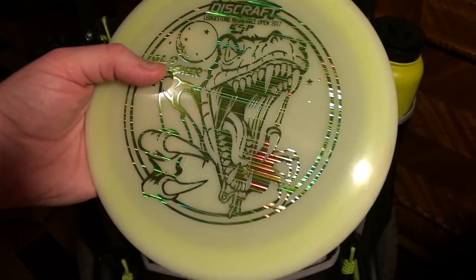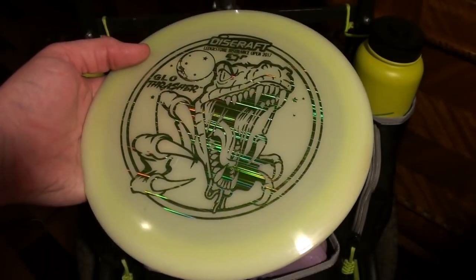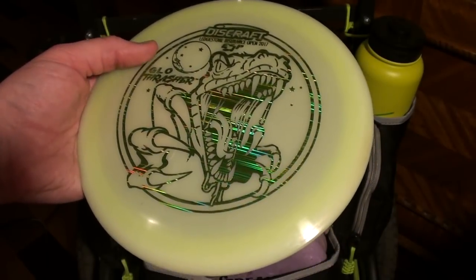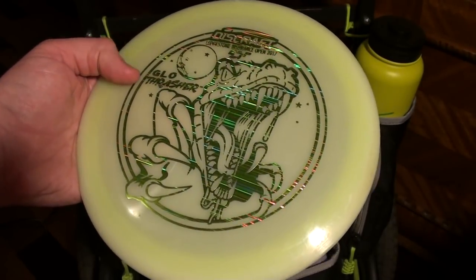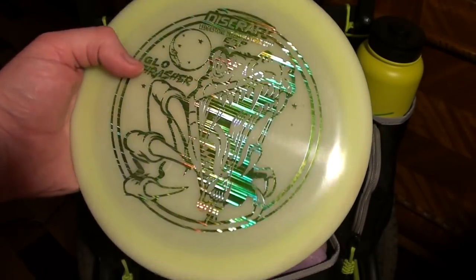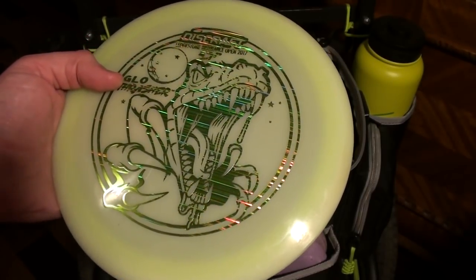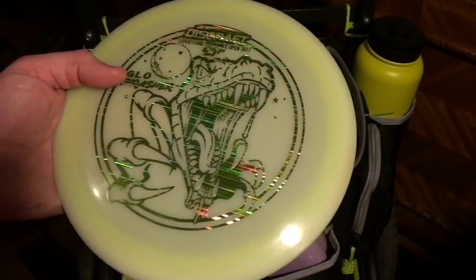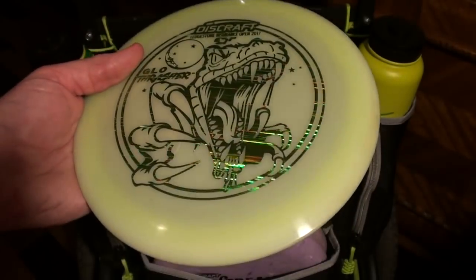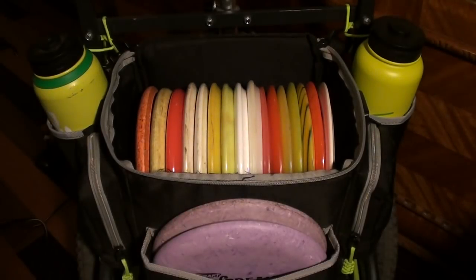Then I have this one — it's a gift from my friend Andy. It is an ESP Glow Thrasher, Max Weight Glow Thrasher. Much more overstable than my other Thrashers, but not overstable — it's just definitely considerably more stable than my other Thrashers, and it ends up getting pretty close to Trespass territory. I'm still kind of working out how to use them together, but there's definitely some differences. I do like this disc — it's beautiful, it's a phenomenal looking disc, and it's a gift from a good friend, so I like to have it in the bag. I dig it. Good flyer.